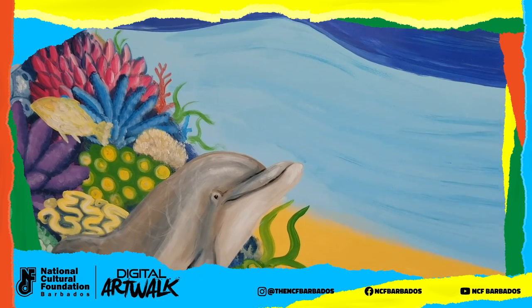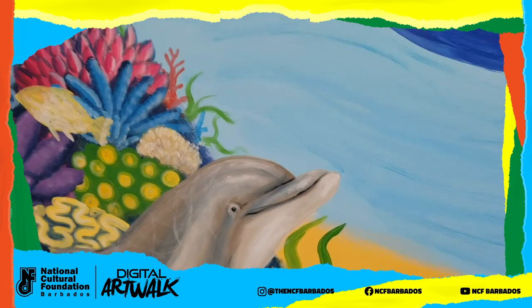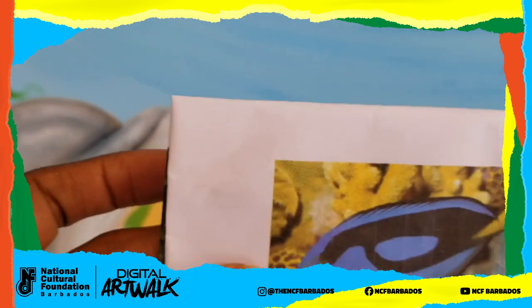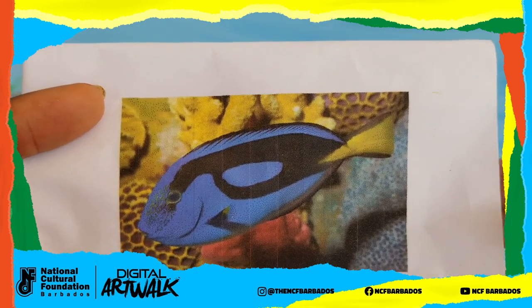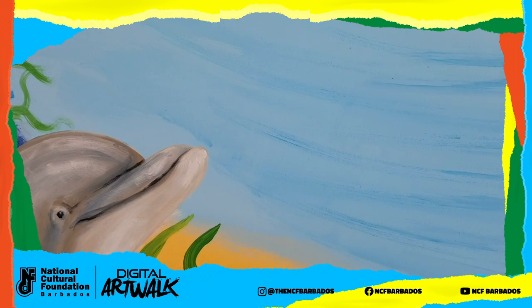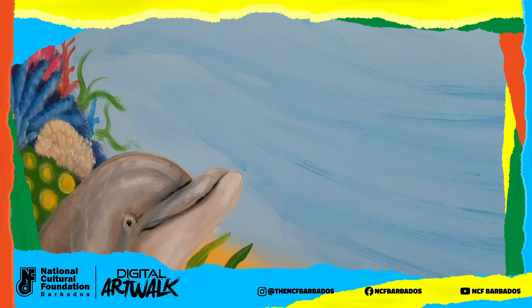We're going to put a fish looking like he's very curious about this dolphin over here, because this is a very friendly, whimsical world. We're going to put this fish here. Let me show you my photographic reference — I do like to work with photographic references. We're going to put him just in front of the dolphin right there. You can give yours a nice light blue background since the fish is going to be dark blue. Let's get started with the shape.